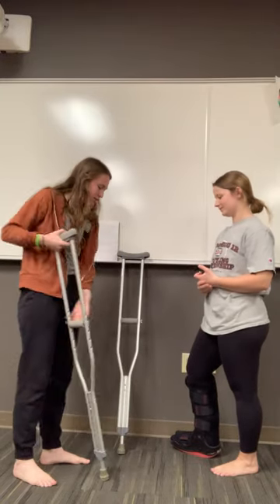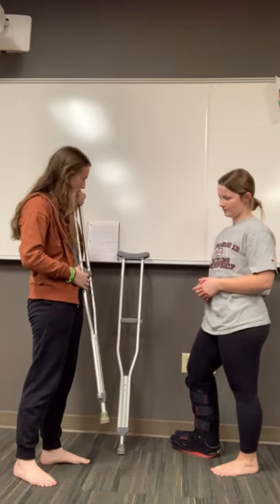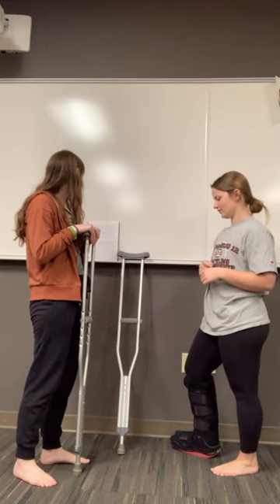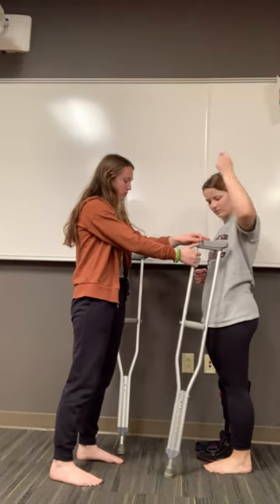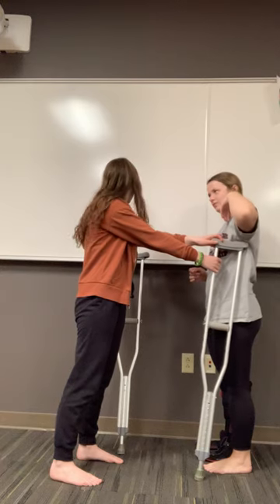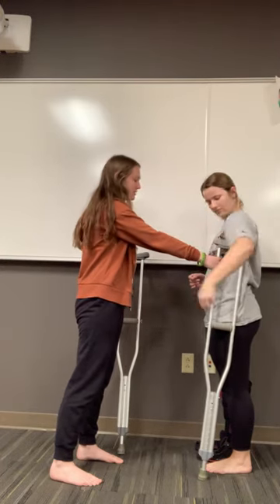Check the tip and everything, make sure all the mechanics are right and the screws are all steady. Then you're going to want to do six inches out from the foot, two inches up, and one inch below the shoulder.